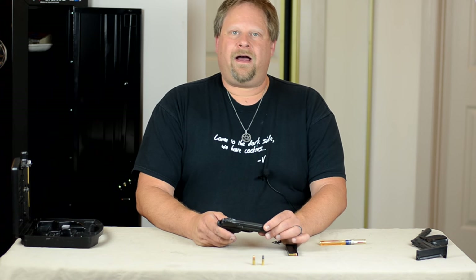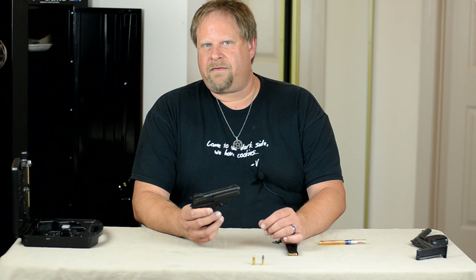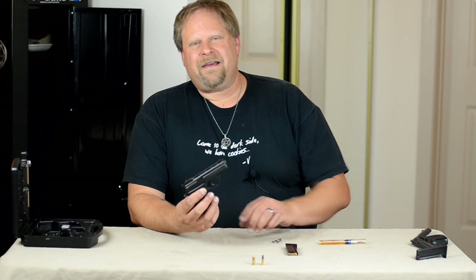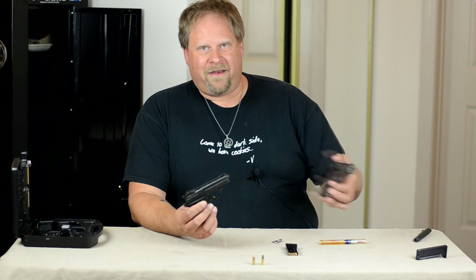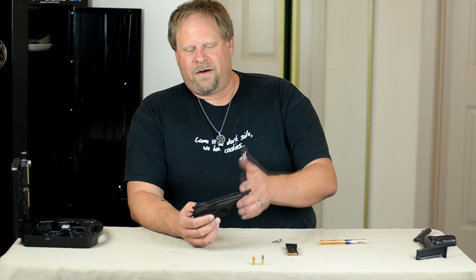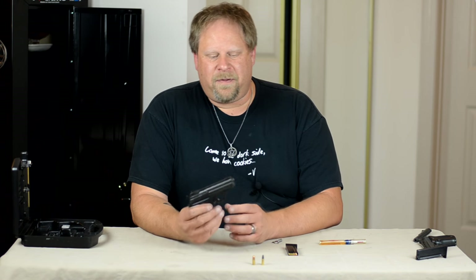Hi, Pagan Shooter here. I'm going to do a quick review of my wife's pistol. This is actually — I know this looks like the HP-22, and they're supposed to. The reason is they're both Phoenix Arms. This is actually the HP-25.